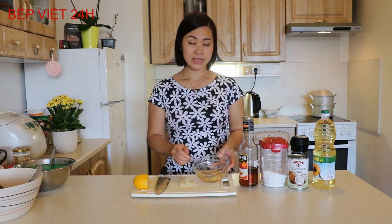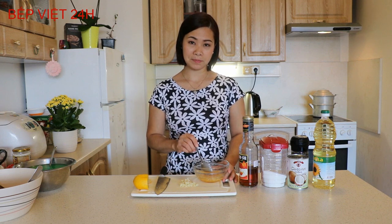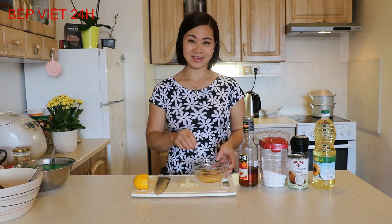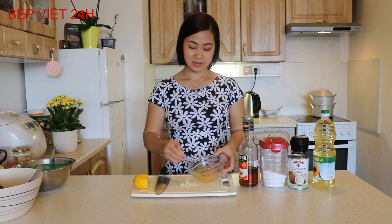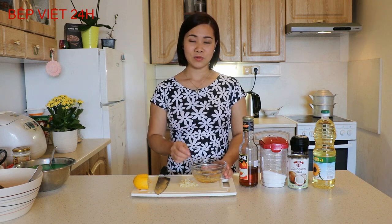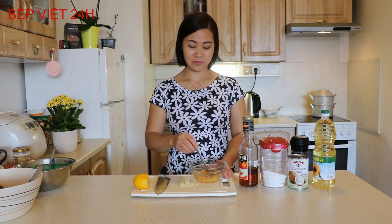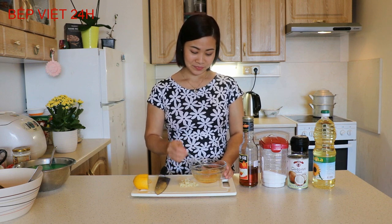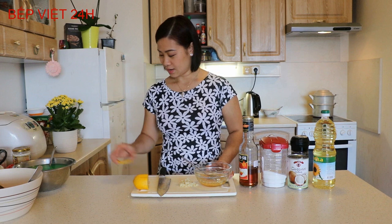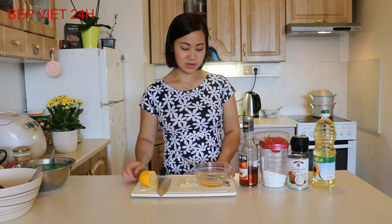Các bạn nào thích ăn cay thì cho ớt băm và bột ớt cay vào trong bát nước sốt này. Khi chúng ta xào lên thì cánh gà sẽ bắt màu ớt vào, rất đẹp và hấp dẫn, lại ngon nữa nếu các bạn ăn được cay. Và sau đây mình đã pha xong phần nước sốt này, và bây giờ mình sẽ đi chiên cánh gà.